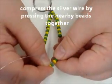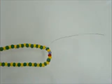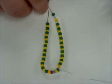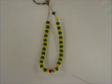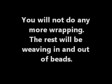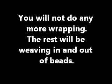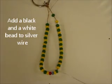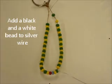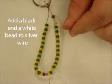This is the only time we're going to do any wrapping. We're now going to add a black and a white bead to the silver wire. This will be our second step of our model.